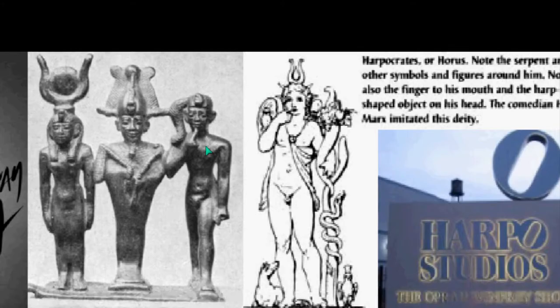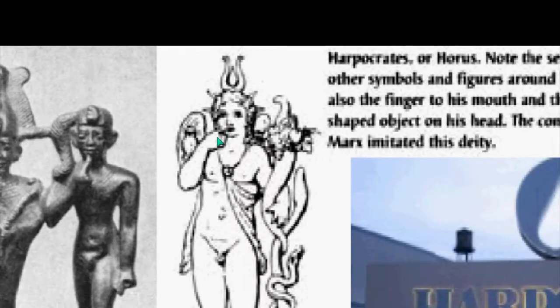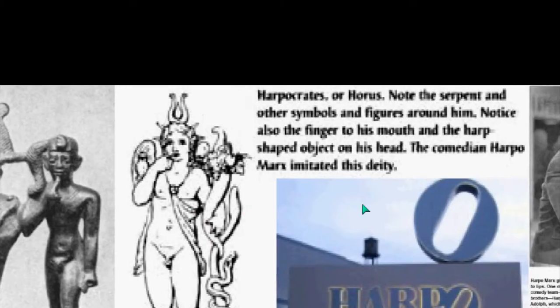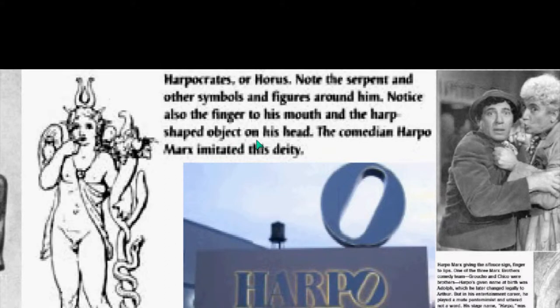This is Osiris in the middle, Isis, and Horus, and you can see Horus puts the finger to the lips. Horus has a counterpart in Greece, which is Harpocrates, and you can see the finger going to the lip in that case. You can also see similarities between the adornment of these gods. Note the serpent and other symbols and figures around Harpocrates, and notice the finger to his mouth and the harp-shaped object on his head.